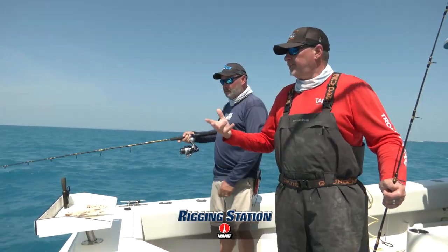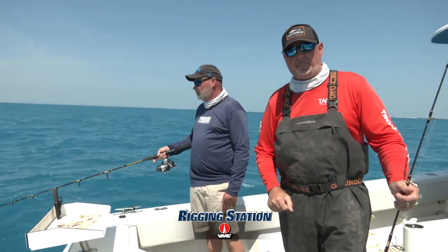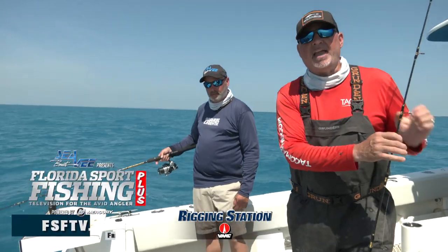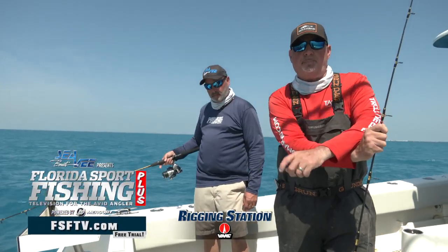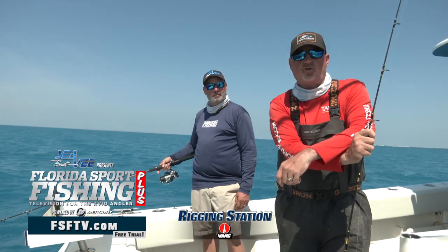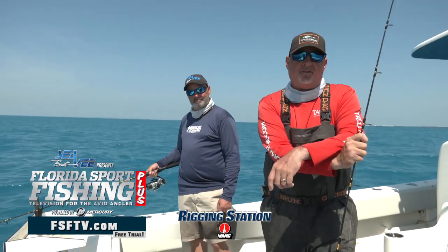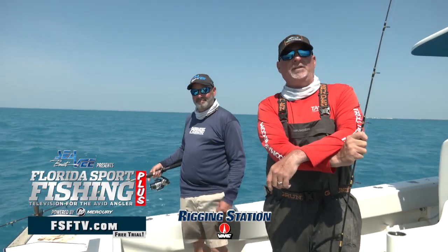With these two outfits, I'll tell you what, we can target almost anything on these Florida Keys patch reefs. Remember guys, check out Florida Sport Fishing TV Plus at FSFTV.com — 400 instructional videos designed to keep you hooked up, a catch-more-fish guarantee, and a 24/7 fishing helpline.